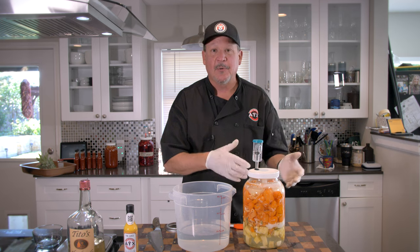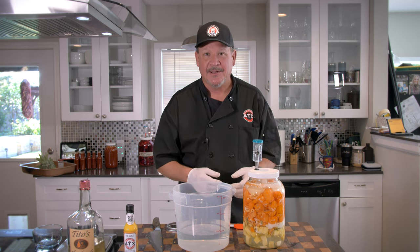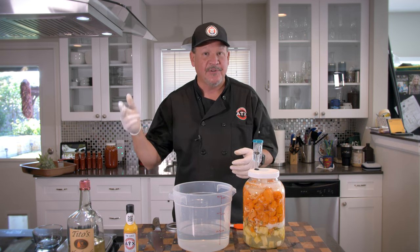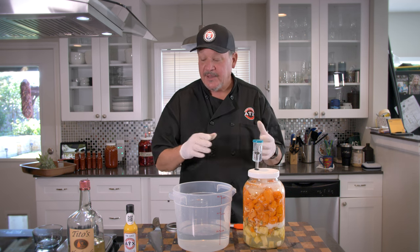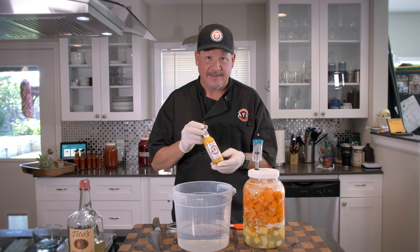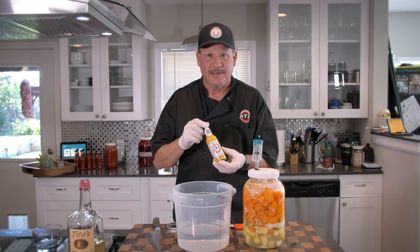We're going to get it labeled and go put it in a cool, dark place. 30 days, come back, and we're going to make a sauce of it. I hope you enjoyed this video. Make sure you tune in for part two in about 30 to 40 days where I show you how to make the sauce. It's a gorgeous sauce — it's called The Juice, it's award-winning, and it's only at ATX Hot Sauce. Subscribe below and check out our website, ATXHotsauce.com.